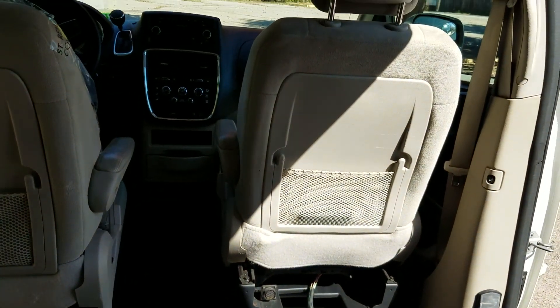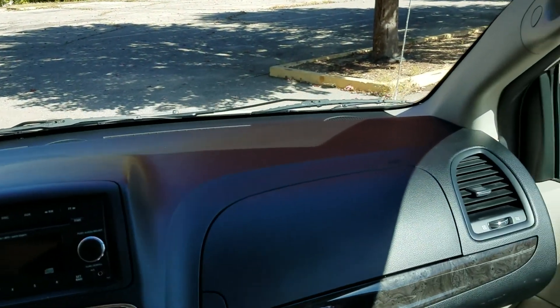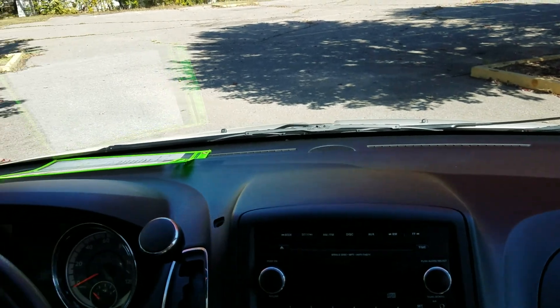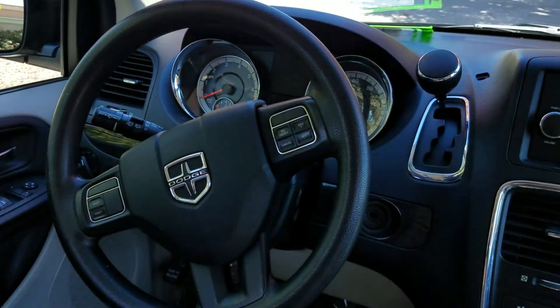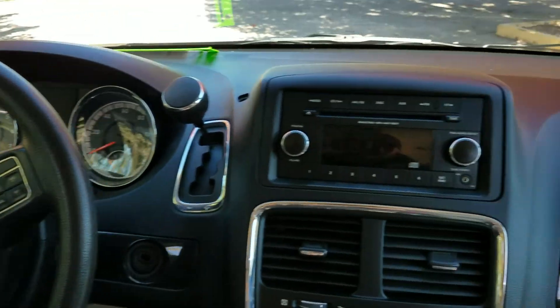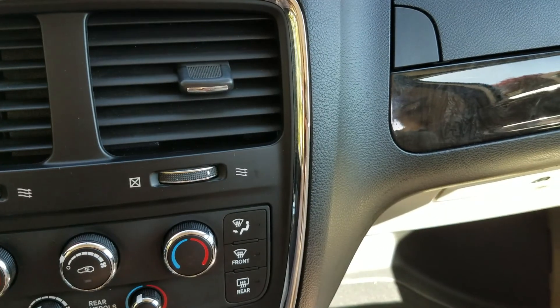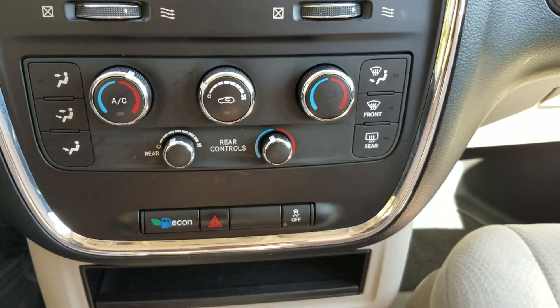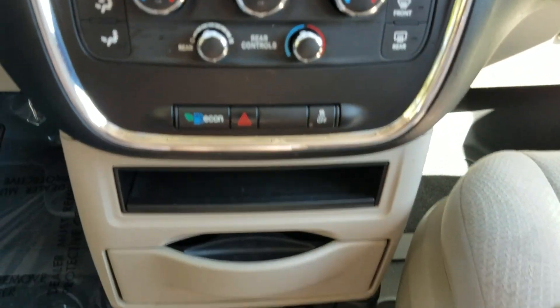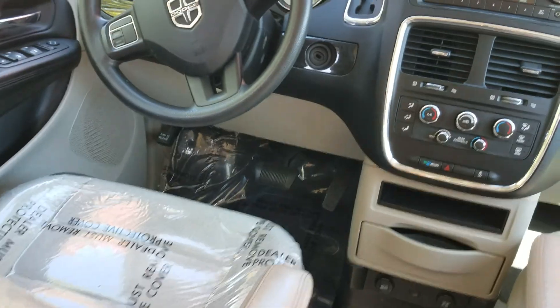The dash is in great condition, very clean. It's got the steering wheel controls to help keep your driver's eyes on the road — safety is very important. It's got dual climate control: the driver can be one temperature, passengers can be a second temperature, and the passengers in the rear can actually be a third temperature.